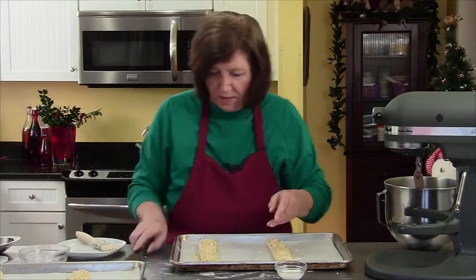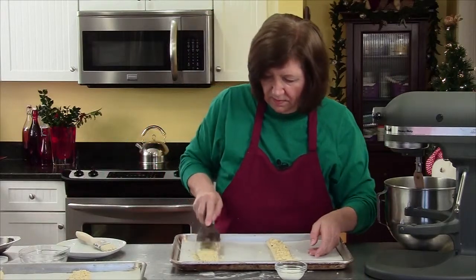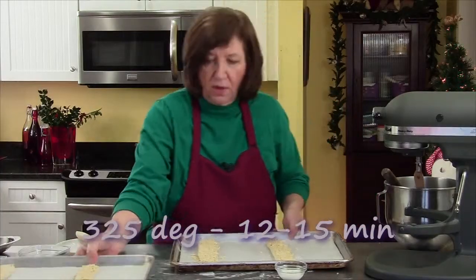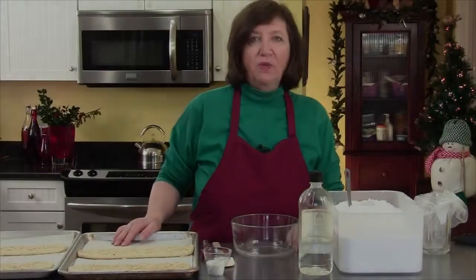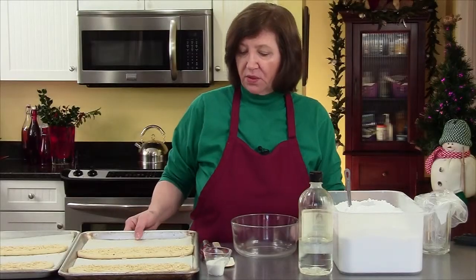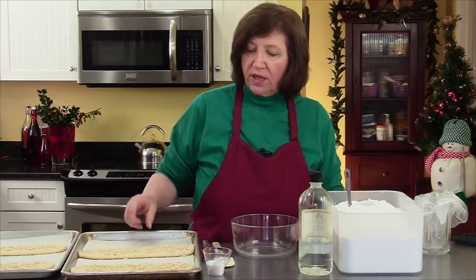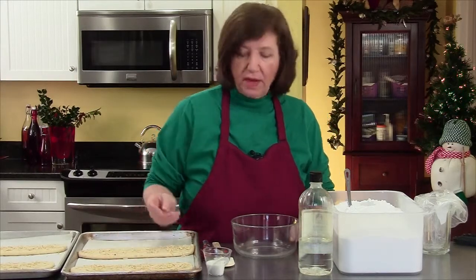Press them down and into the oven they go. Our almond strips are out of the oven and cooled down completely to room temperature. You can see how much wider they got — they were about three inches, and they're probably about five now in width.